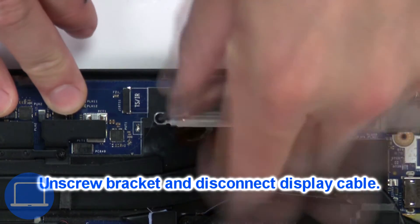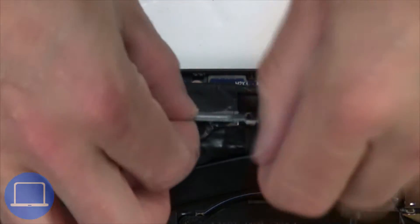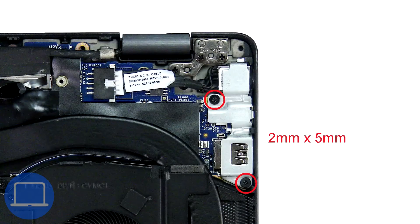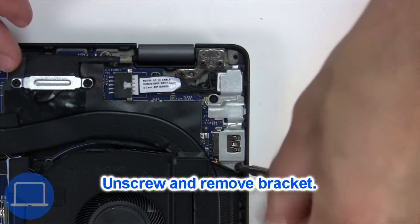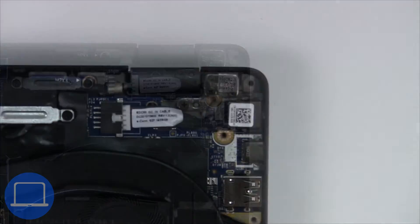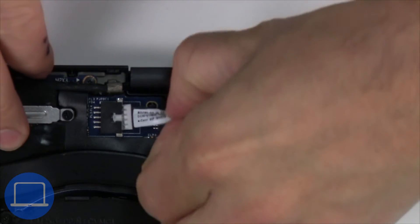Now unscrew and remove the bracket, then disconnect the display cable. Now unscrew and remove the bracket. Next, disconnect and remove the DC jack.